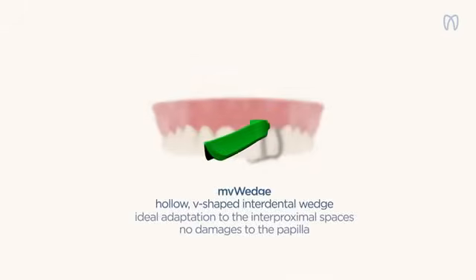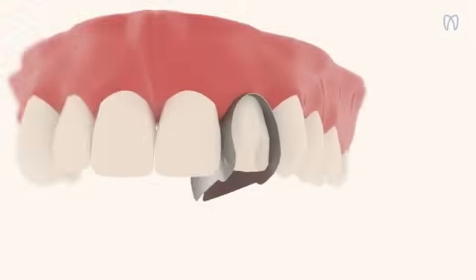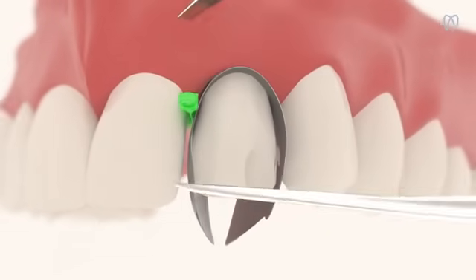The system features MyWedge, the hollow V-shaped interdental wedges that, when inserted, adapt to the interproximal spaces without damaging the papilla.